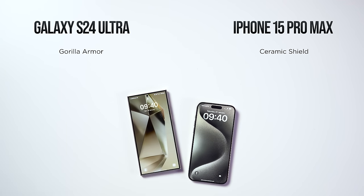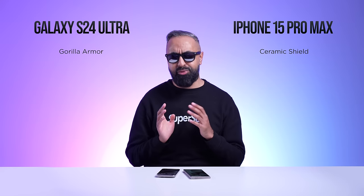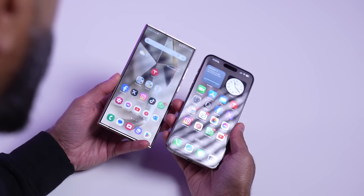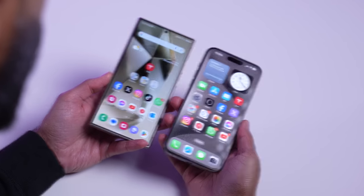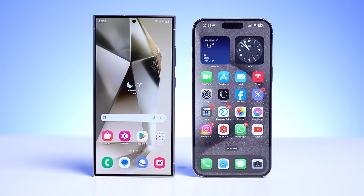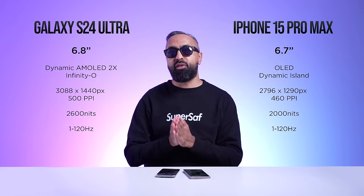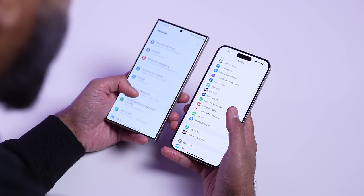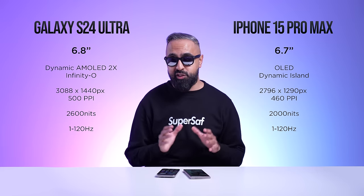Ceramic Shield — Apple's claim is that it's tougher than any smartphone glass. In my experience, both are very premium and durable. I can notice the S24 Ultra is less reflective compared to the iPhone 15 Pro Max. These displays are absolutely beautiful — some of the best you'll find anywhere. We've got a slightly larger display on the S24 Ultra. Both use AMOLED technology and both have up to a 120Hz refresh rate, making things very smooth, but they can also go down to 1Hz, making them more efficient.